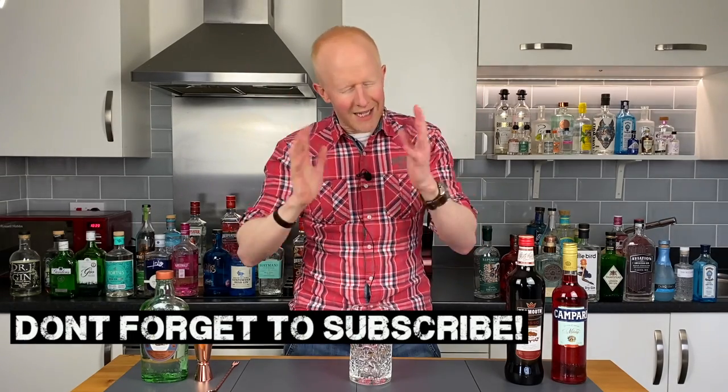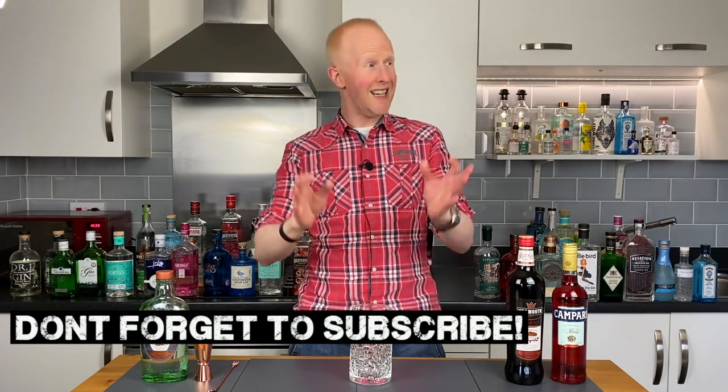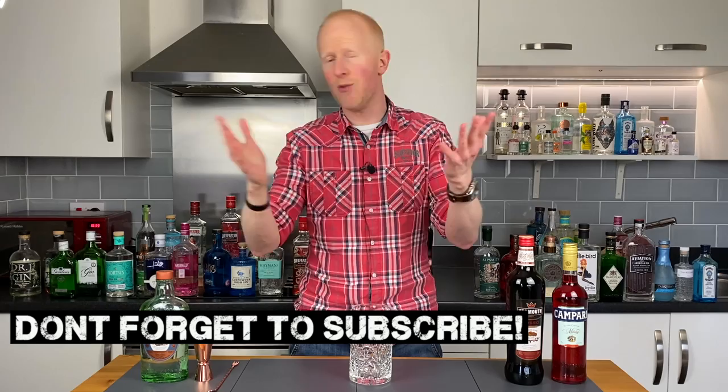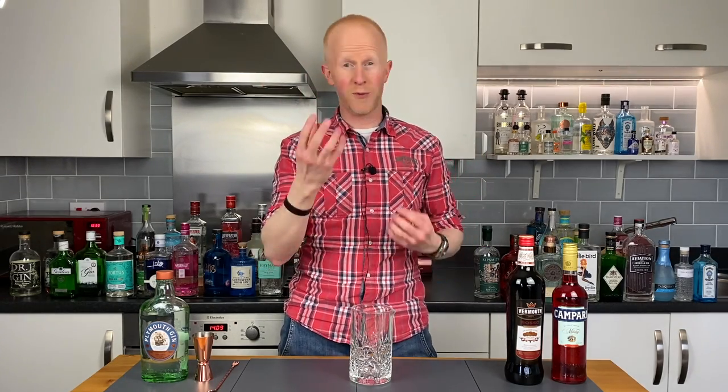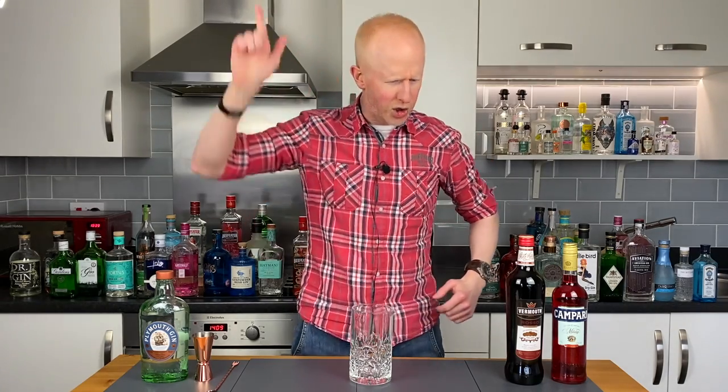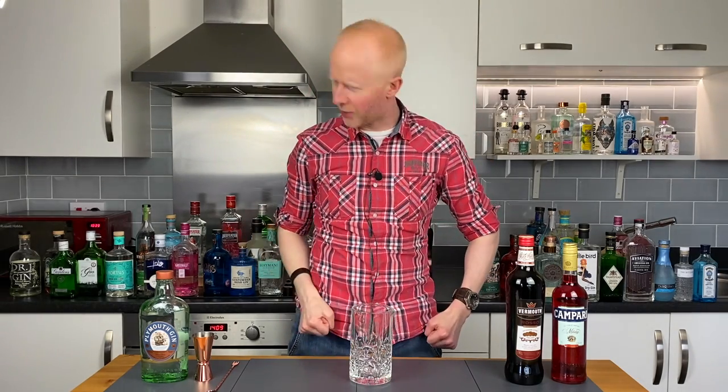This really is one of the simplest cocktails out there, I mean literally anybody can make this — a child can make it, though I certainly don't condone it on this channel. However, if you are a little bit intimidated by some of the more fiddly cocktails, don't worry, I promise you you'll be able to do this one and you'll be able to do it very, very well. So strap yourselves in my friends, because we're bloody well going to make it now.